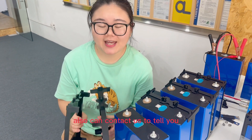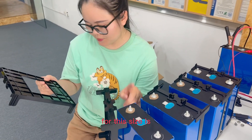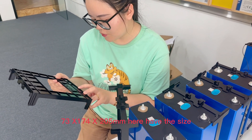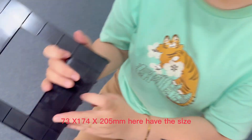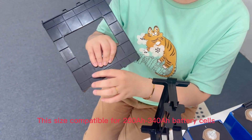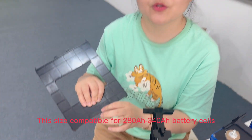If you don't know, you can also contact us and we'll tell you how many shelves you need. This size is 73 by 174 by 205. This size can pack both 220Ah battery cells up to 340Ah.